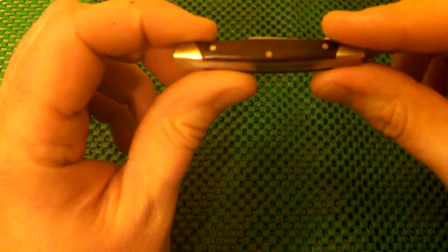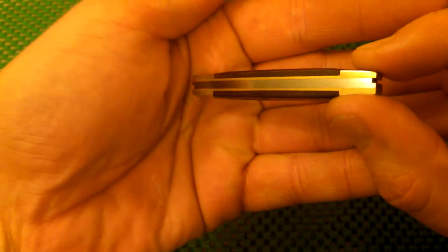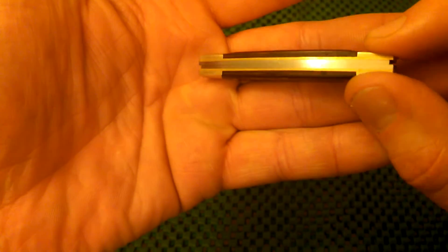This has a very nice hardwood handle on it — it almost looks like a rosewood or walnut. Brass pins, brass liners. Let's see if we can pick this up. You can see, very flush, no air gaps in this, guys.